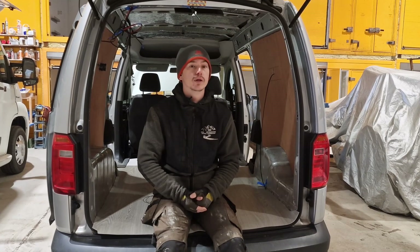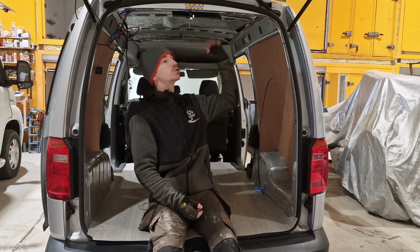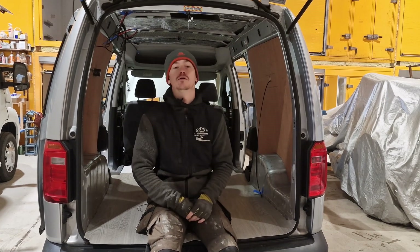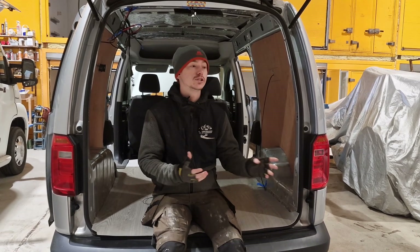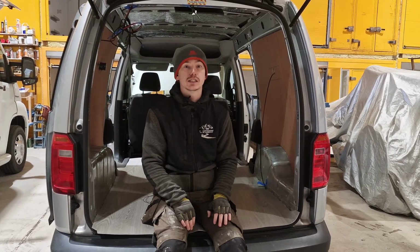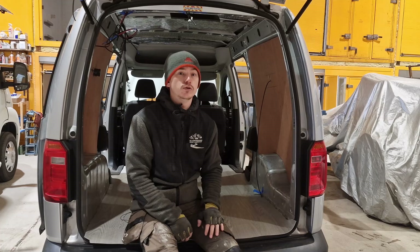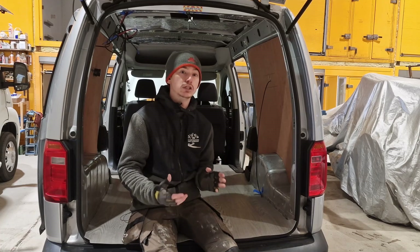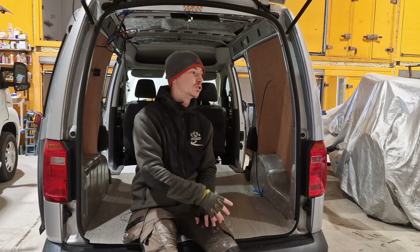Today we're going to be going through the work we're actually doing, which will be carpet lining, installing the roof, lining the roof, and putting a few lights into this vehicle. We'll show you step by step how we do it, providing we remember to film it all. This is quite an awkward van to carpet line because it's a very small space requiring quite a lot of stretching — a great van to watch us struggle on.